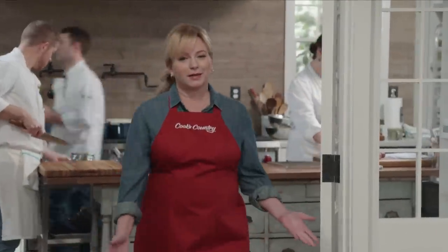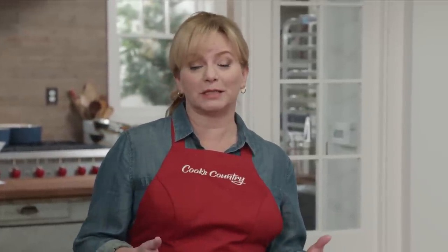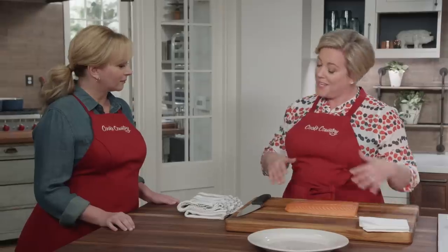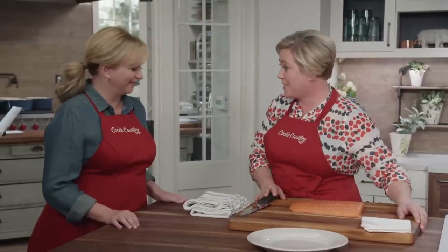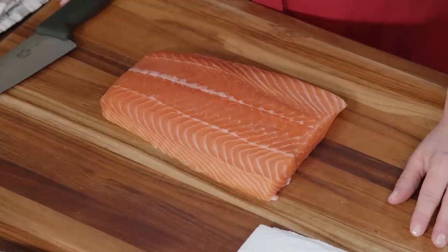Weeknight dinners are all about keeping it simple — that might mean picking up a rotisserie chicken, or it could mean keeping the prep and cooking method to a minimum, which is what we're doing today. We're making a one-pan dinner where you cook the protein, the starch, and the vegetables in one pan. It's called a sheet pan dinner, and they're all the rage. The problem is you can't just throw everything on a sheet pan and expect it to turn out right — ingredients have different cooking times, and that's what we're focusing on today.